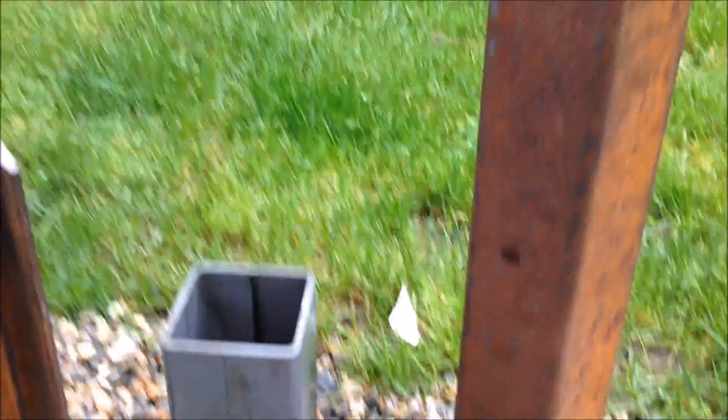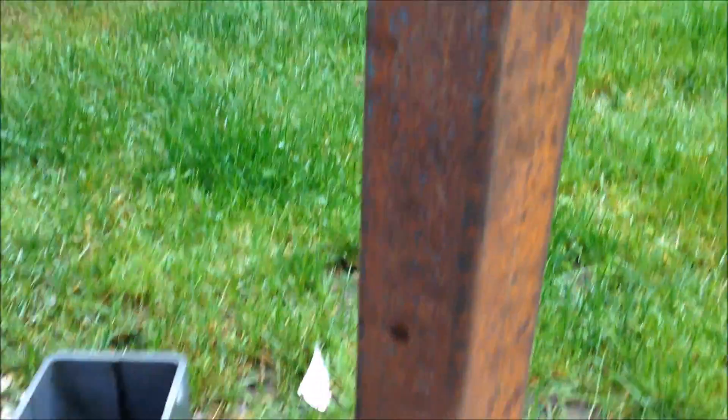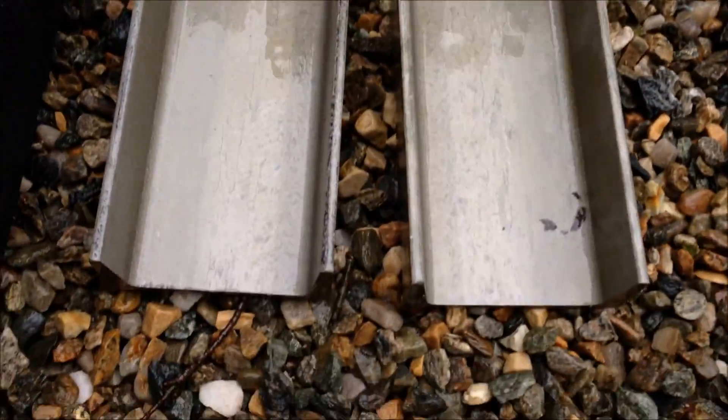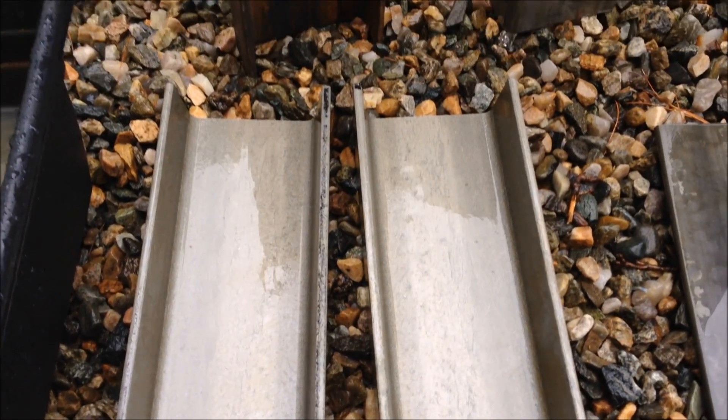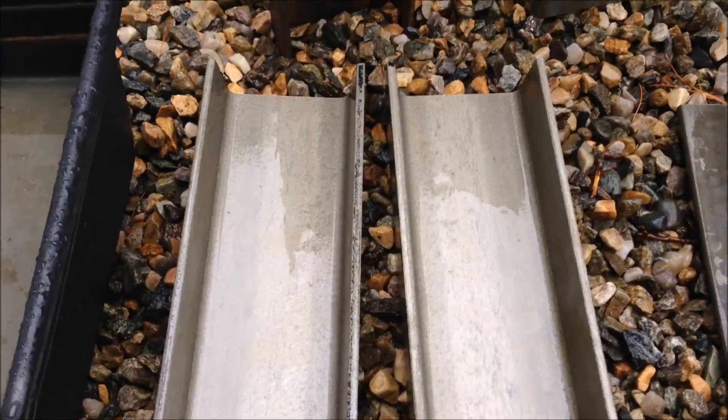Here's some before and after shots. This is what I started with — this 3½ inch square stock. That's what I ended up with. It's beautiful. And this is just a soak overnight. Here's the channel — that's what it started with, and that's where it ended. Incredible, right? Awesome. You can't get that with a flap disc. No way.